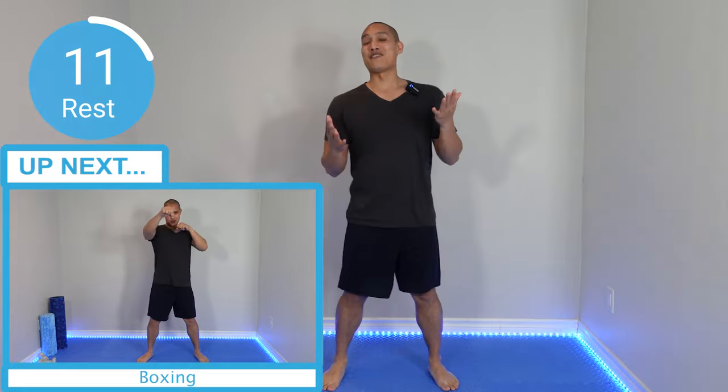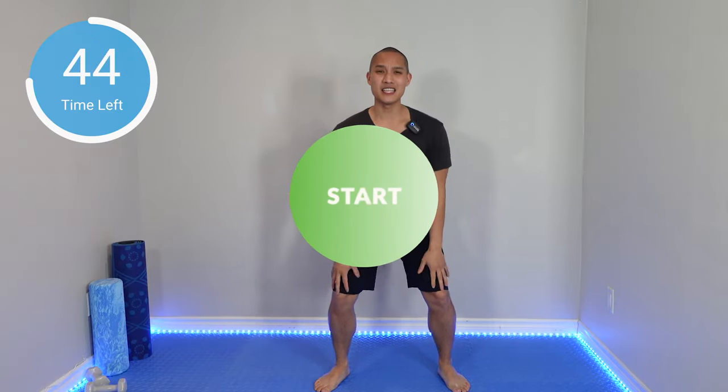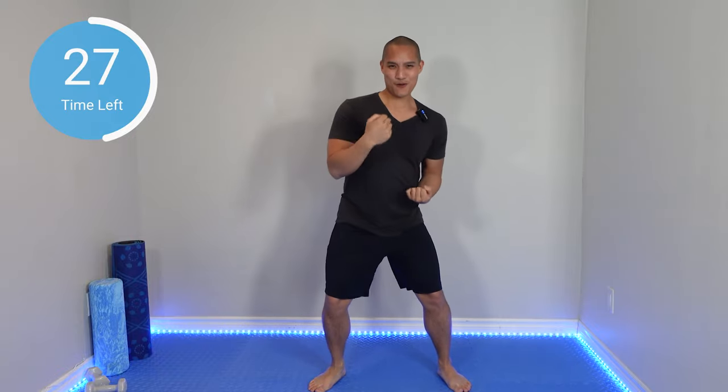Up next, one of my favorite moves — we're going to do a little bit of boxing, a little bit of jabbing and uppercuts. Punch, punch, uppercut, uppercut. I really need you to be strong on your legs — shoulder width apart, knees slightly bent. Punch, punch, uppercut, uppercut. Be careful not to punch yourself in the face. Focus.